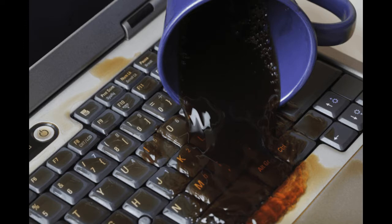Accidents can happen, and if something like water or some type of liquid spills on your keyboard for your Chromebook, it can damage the functions of each key. Today I'm going to show you how to replace the keyboard on a Chromebook. We're going to use the G7 model to demonstrate how you can remove the damaged keyboard and replace it with another one.